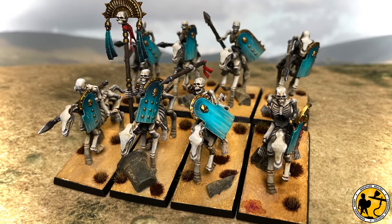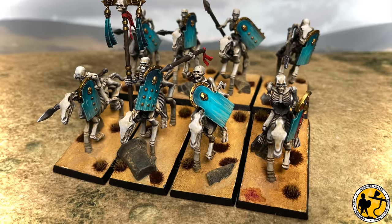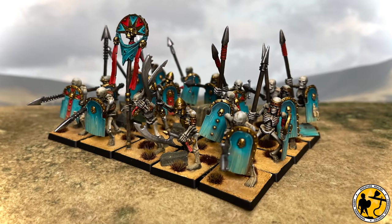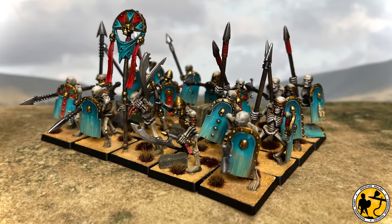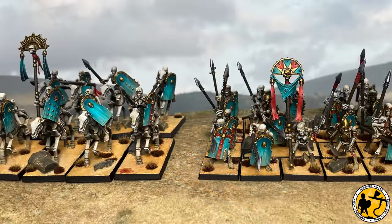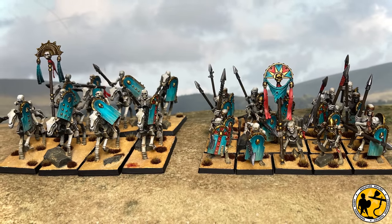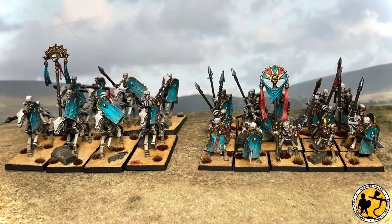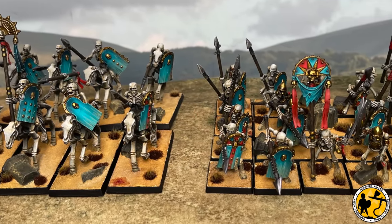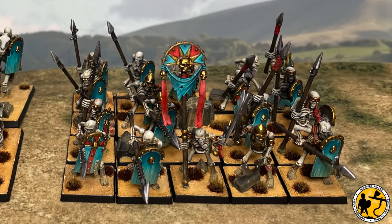Let me know what you think — have you painted any Tomb Kings yourself, or what methods have you used? Is there anything in the video you'd like explained a little bit more? I'm always happy to answer questions in the comments. If you've enjoyed the video, please give it a like — it helps me know I'm doing a decent job and helps other people find the video. Check out the other videos on the channel — lots of other Warhammer Fantasy/Old World related stuff, tutorials, and my thoughts on the game. There are also lots of historical topics covered and plenty more to come. Please do consider subscribing if you like what you see. Thank you very much for watching — take care and I'll catch you soon.